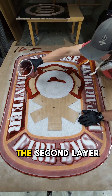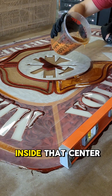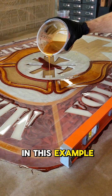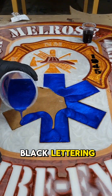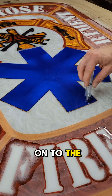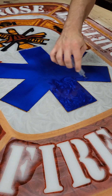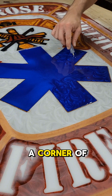We can start to work on the second layer, which is the Maltese cross and the design inside the center white circle. The Maltese cross in this example is going to be red, gold, and then some black lettering inside the gold of the Maltese cross. Once that's done, we can move on to the final layer — the very front layer — which is this blue cross. It's in the very front of the design and it does overlap a corner of the Maltese cross.